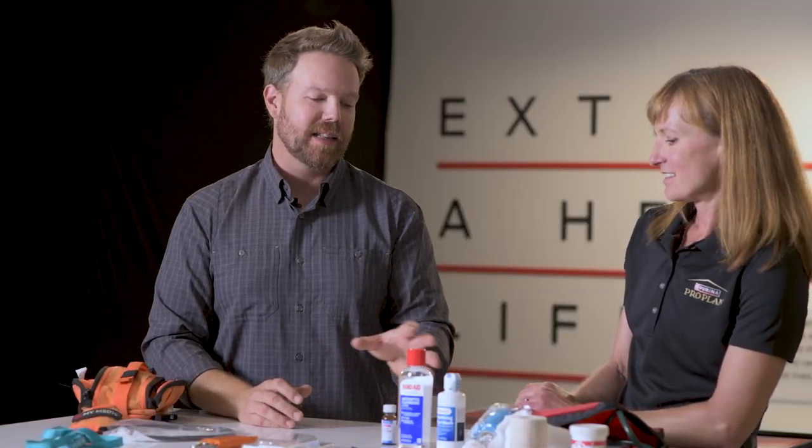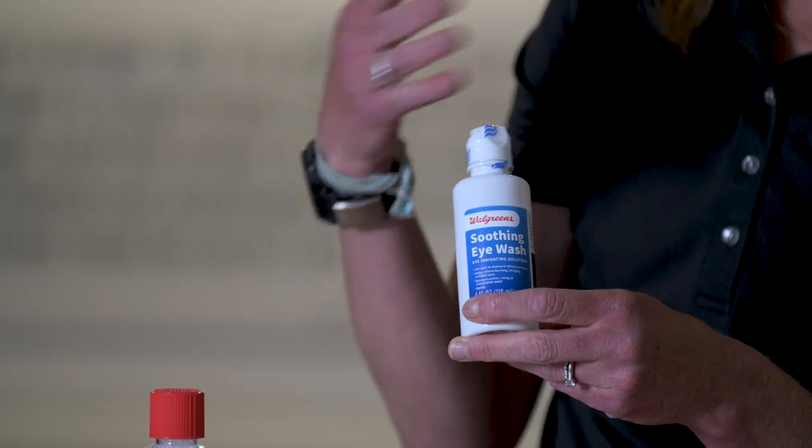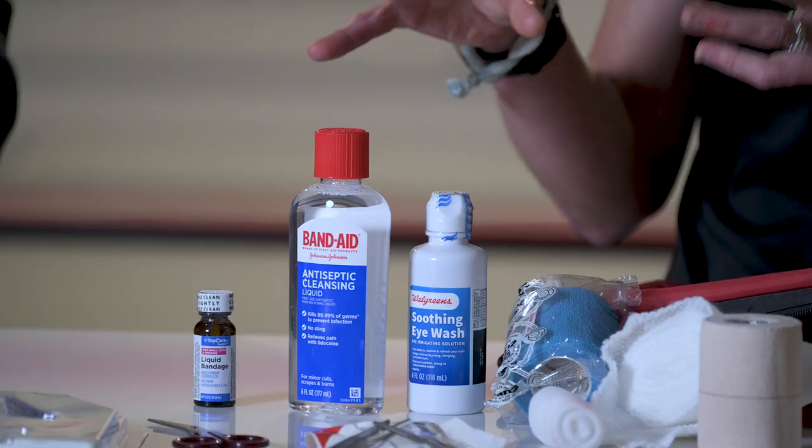One of these is certainly an eye flush — our hunting dogs can get a lot of debris in their eyes, which can be debilitating for them, so getting that flushed out right away is important. I like to say dilution is the solution to pollution, and the same applies for wound care. If they get a cut or laceration, getting all that dirt and bacteria out as quickly as possible is going to really help prevent a long-term infection and prolong the hunt.